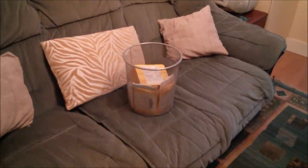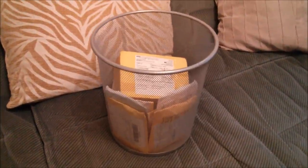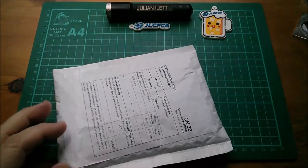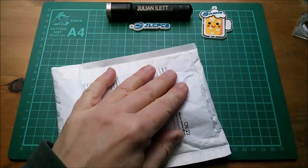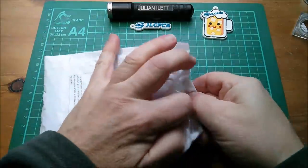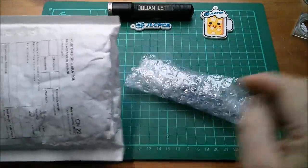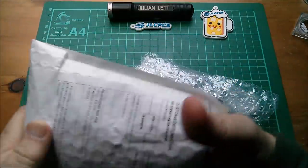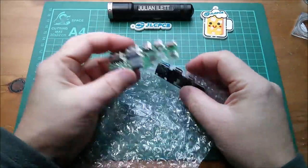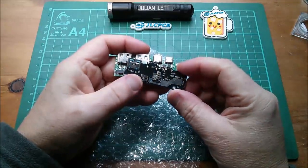Good morning all. Time to open some post which is in this bin — it is therefore Julian's post bin. So let's start with this one. There appear to be two things in here and they are two little power bank PCBs.